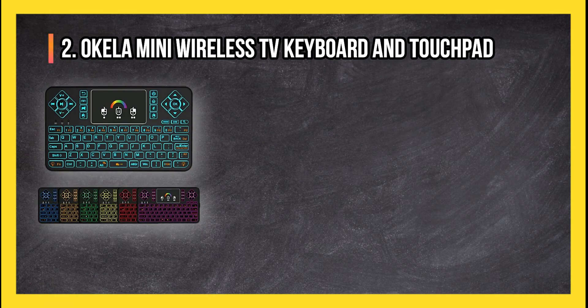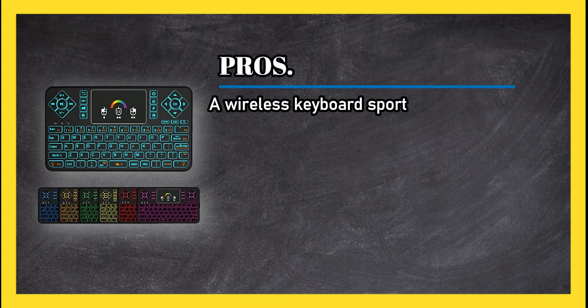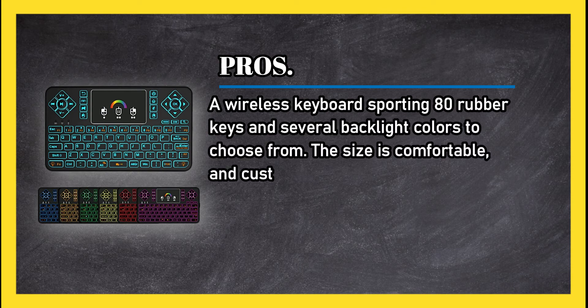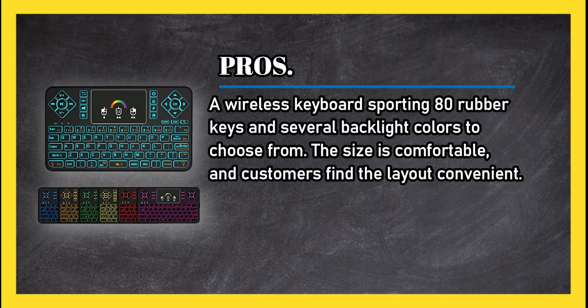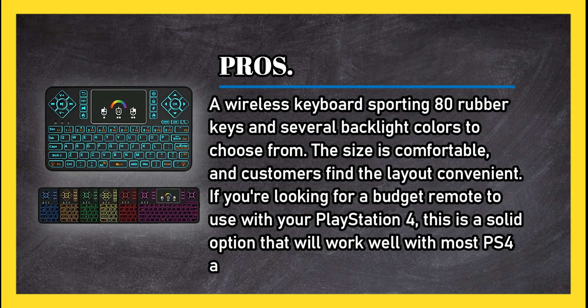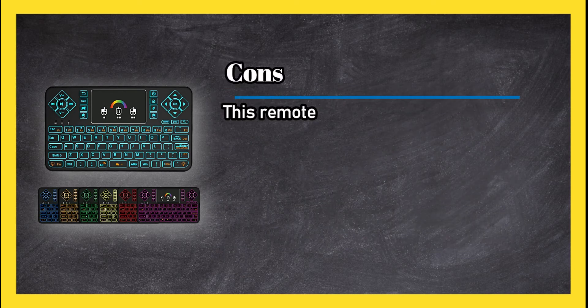At number two, the OKELA Mini Wireless TV Keyboard and Touchpad. Pros: a wireless keyboard sporting 80 rubber keys and several backlight colors to choose from. The size is comfortable and customers find the layout convenient. If you're looking for a budget remote to use with your PlayStation 4, this is a solid option that will work well with most PS4 apps.